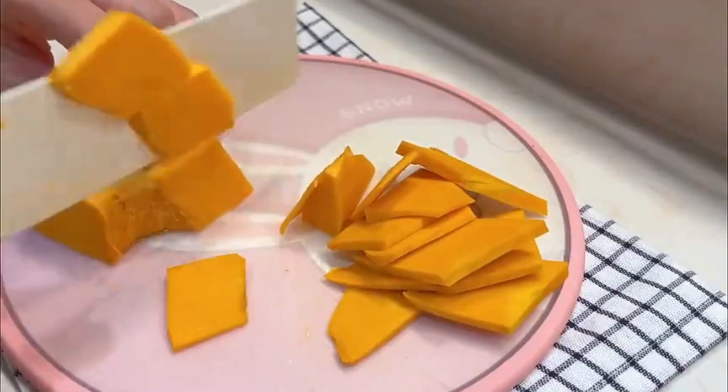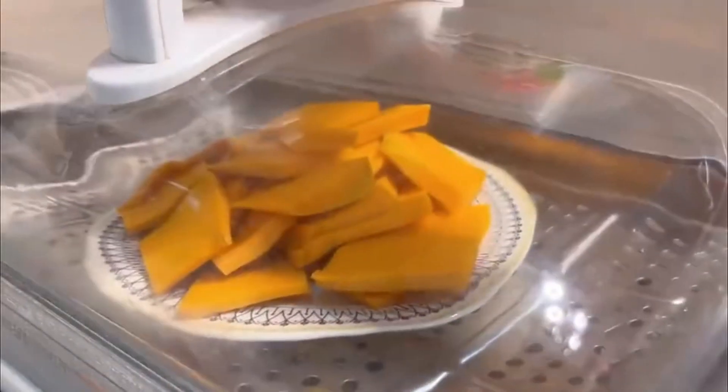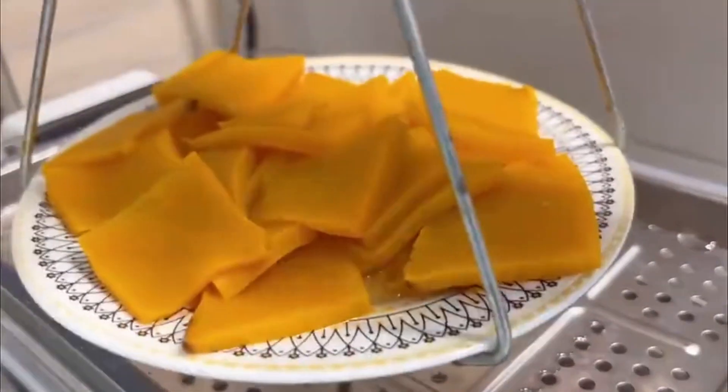Peel and slice half a pumpkin and steam it in a pan. Steamed butternut squash, drained. Let the pumpkin puree cool.